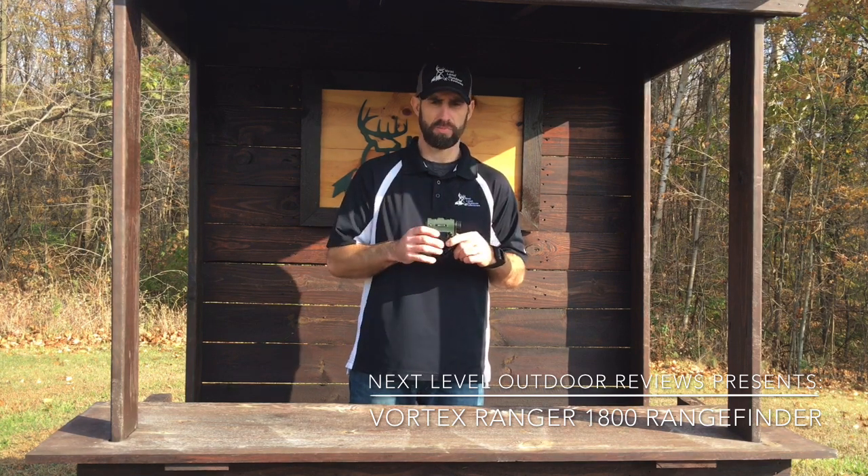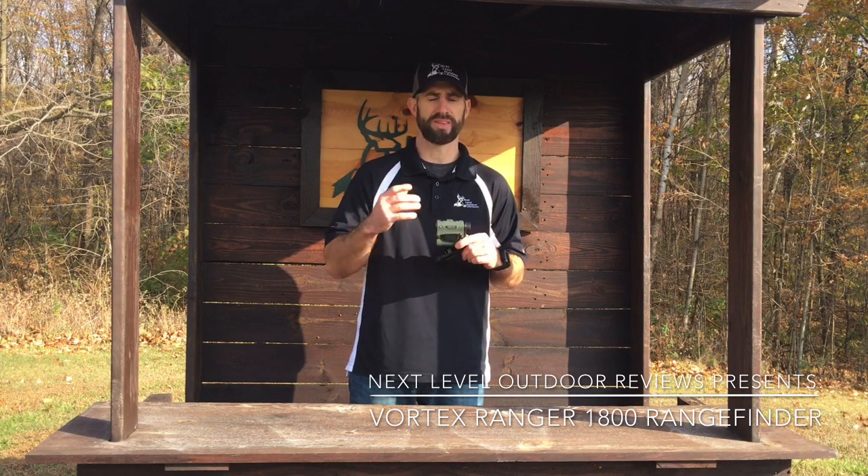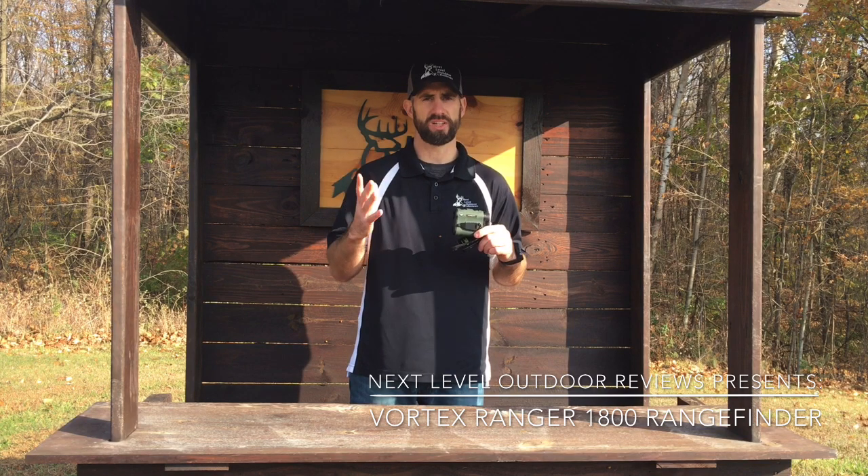Another thing I love is the digital display inside. I've used rangefinders where it's a black digital display, but this one has a red display — very easy to see. So come on close and we'll take a look at it and go over a few more of the specifications on the rangefinder.